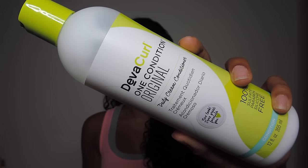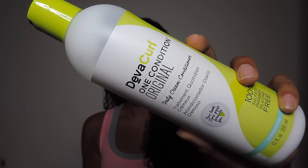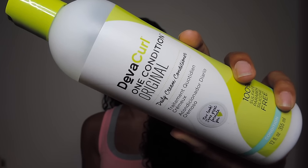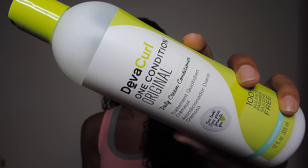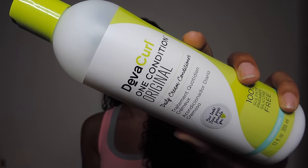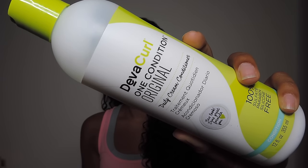Next I used the Diva Curl One Conditioner. This stuff has great slip — you don't need to use a lot of it. You can just use a little and it will get all throughout your hair. It made my hair feel very soft and hydrated, and it smells absolutely amazing. My shower smelled like that stuff for hours.